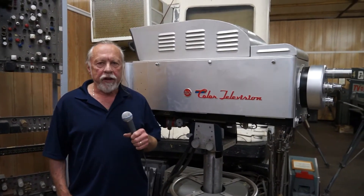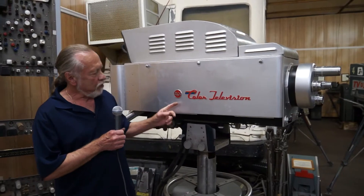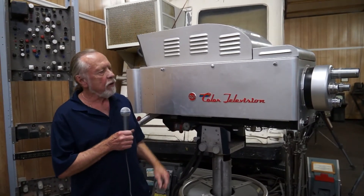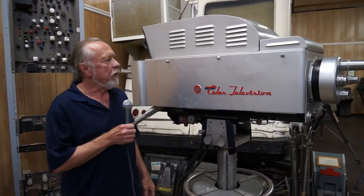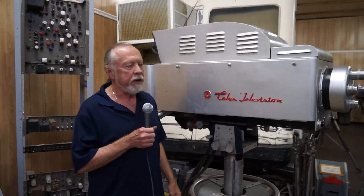This is the project for the 2017 convention. We've had this TK-41 camera for several years, but it was missing its viewfinder, and we didn't have any of the support equipment to make it work.